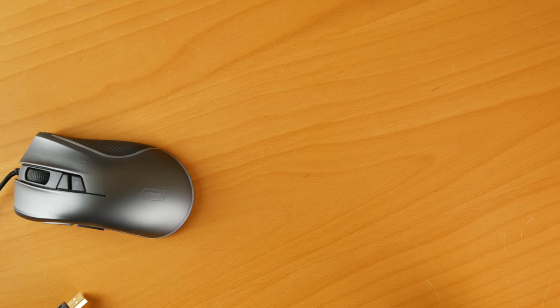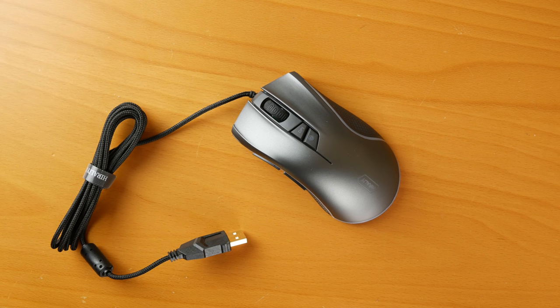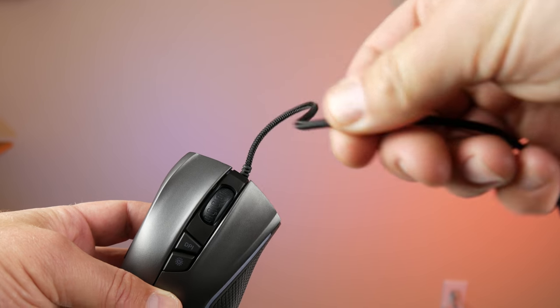First, let's talk about the design and build of the mouse. The build is all plastic, but it's a very solid plastic — it does not feel cheap at all. The buttons have a really good clicky feel, not too hard and not too loose. The cable coming out of the back is a nice braided cable. It's a good length, gets to the back of your computer with no problem — actually a perfect length. Hi-Rally did a really good job on this one.